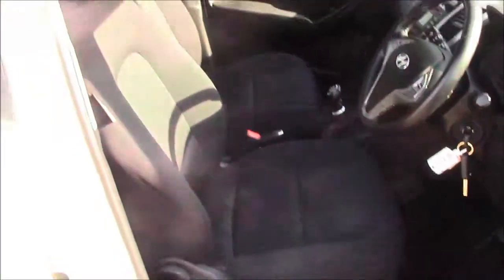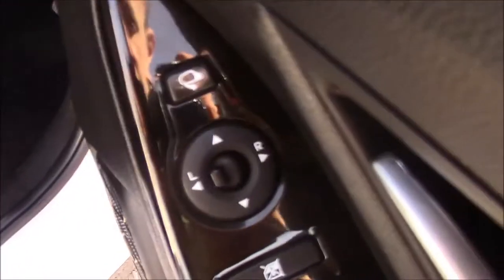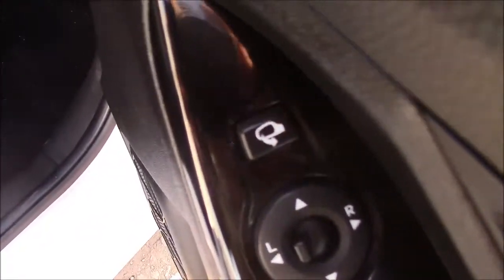Moving into the front of the vehicle, we have the same cloth interior running right the way throughout. We also have a height adjustable driver seat, and on the driver's door you'll find your electric mirror adjustments along with your automatic folding mirrors.